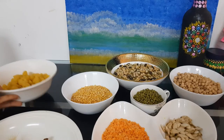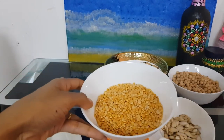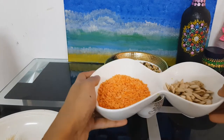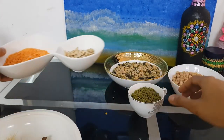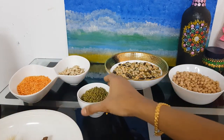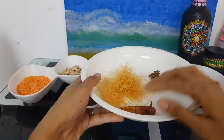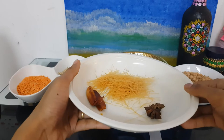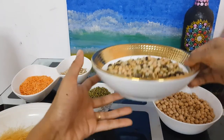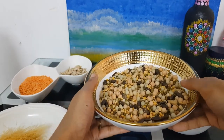To make this, I need a few macarons, toor dal, masoor dal — I have taken the orange one — a few pumpkin seeds, moong, some vermicelli, two red chillies, star anise, and chana. I have also mixed the green peas, moong dal, chana, and toor dal together.